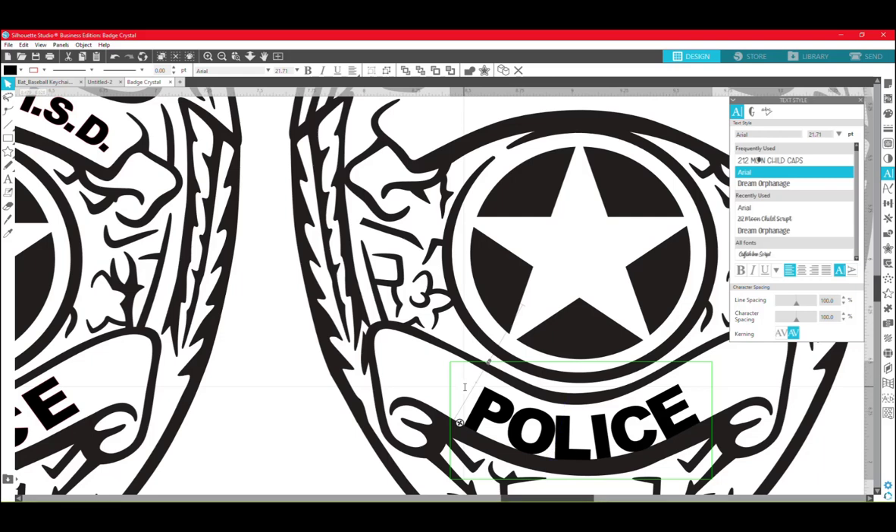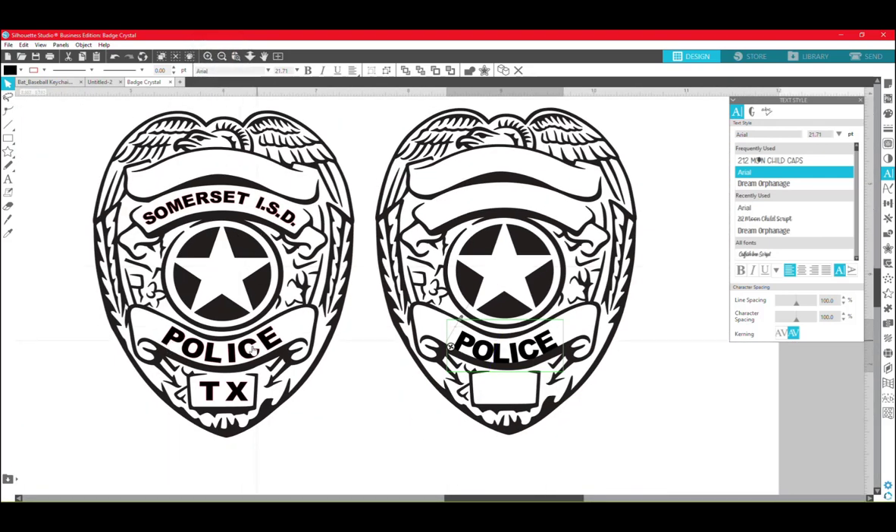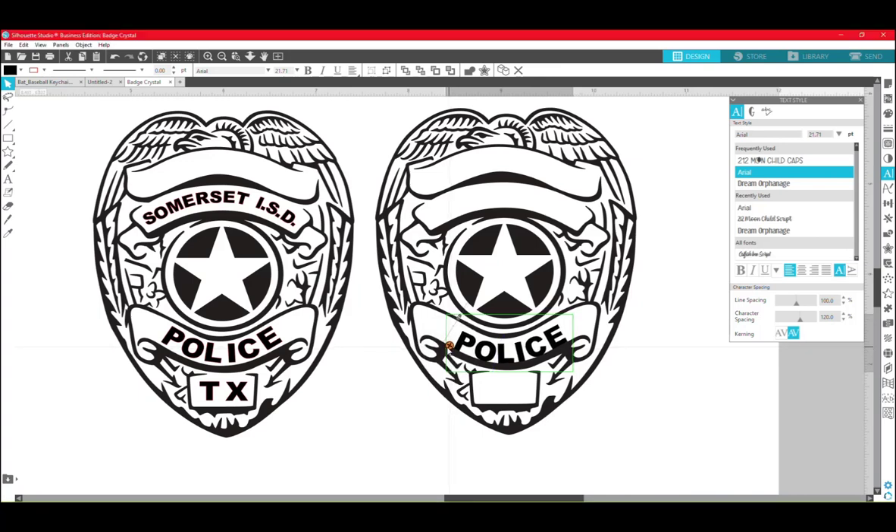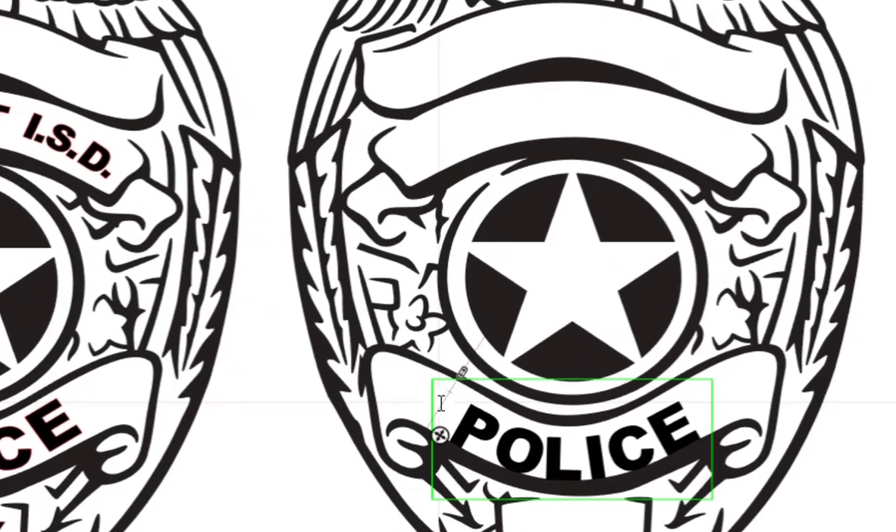I'm happy with how that looks. Before I mess with the centering too much, let's zoom back out. I'm going to mess with the character spacing here to kind of match the look that she was going for on the left. With our text still selected, I'm going to pull the character spacing to the right — and that's about how she had it. Now we're going to adjust this again to get it centered. With our crosshairs, it shows us that the tip of the P and the tip of the E are in line with each other.